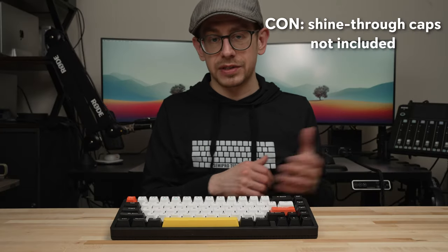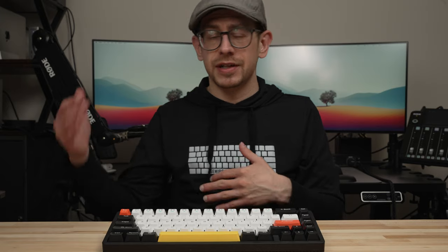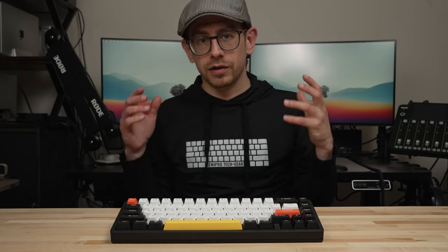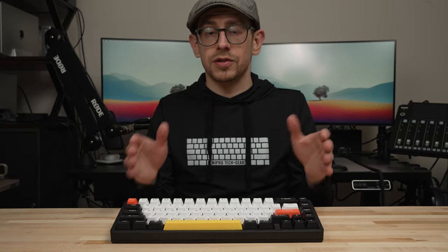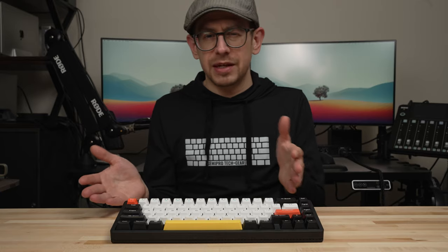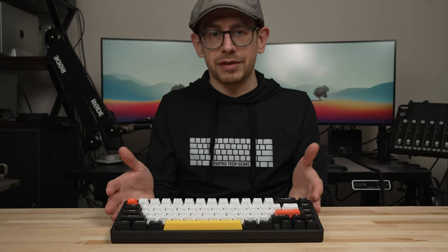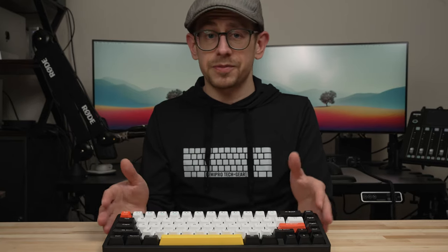If you want shine-through, you'll need to buy those keycaps separately, which adds to the cost, but it really depends on the look you're going for. As far as cons go, if you're looking to do complex remapping, add macros, or use multiple layers, that's where the only significant con lies for the whole Halo series. You can only remap using Newfie console, which is a bit clunky on Windows and currently unavailable for Mac. Right now, that's really the only downside I see at this price point. If these keyboards were north of $150 or closer to $200, I might nitpick things like battery life — but at $119, the feature set, connectivity options, build quality, and typing experience make it pretty hard to beat.